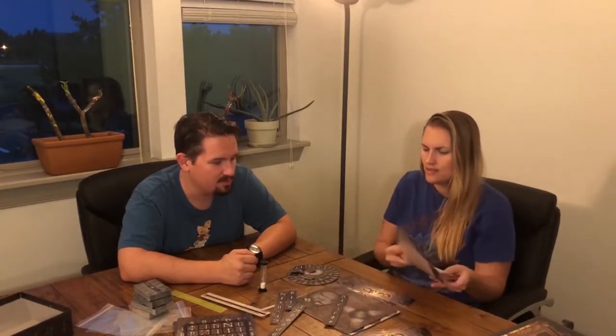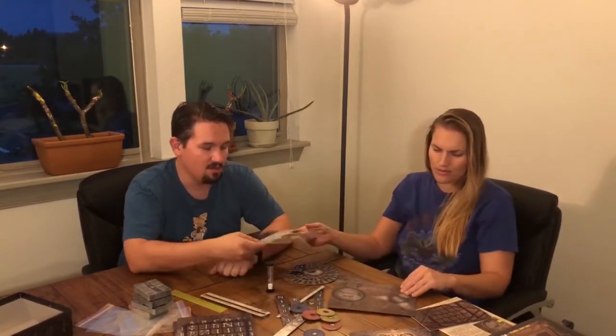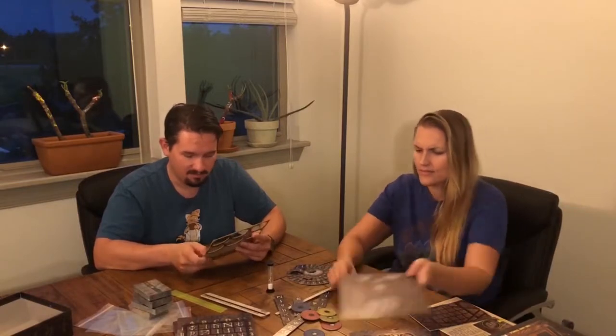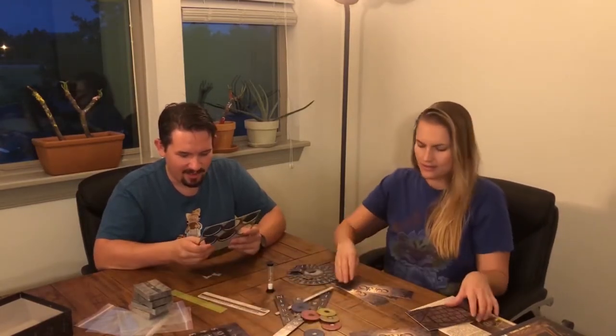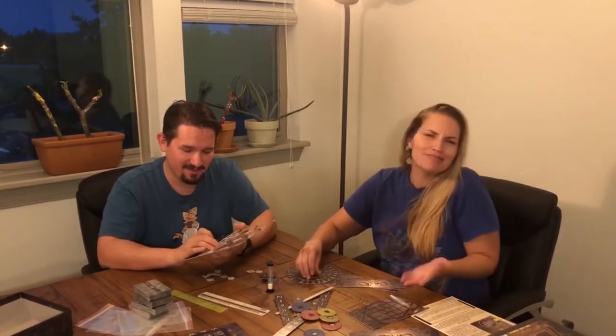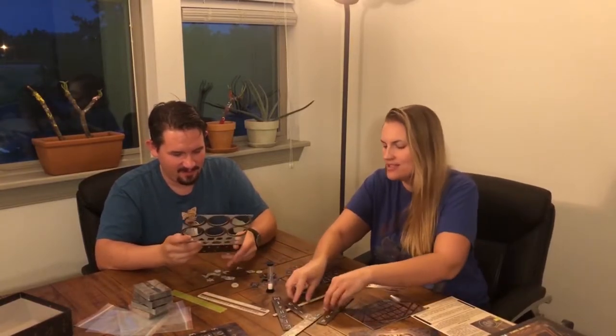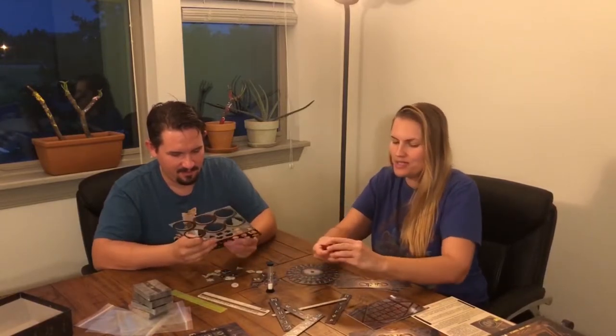We've got some sort of key, a rulebook, as well as a booklet. Let's get all the pieces punched out so we have all the necessary bits — so satisfying. We've got like a dark and light side. Do you like unboxing videos? I like board games and interesting people talking about interesting things. I don't know if I like watching people take things apart.